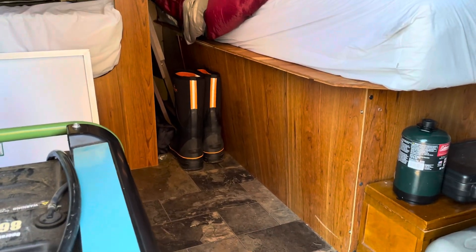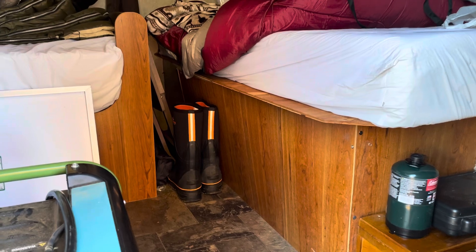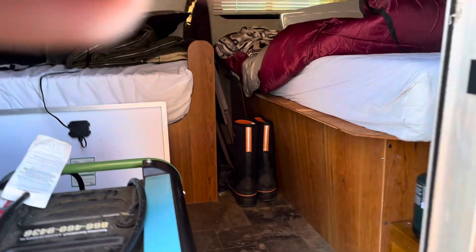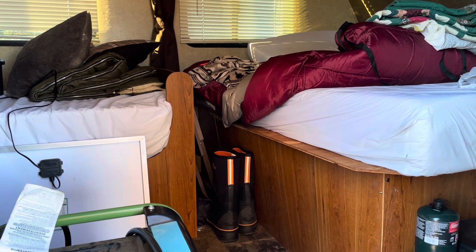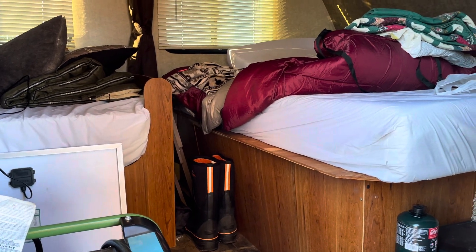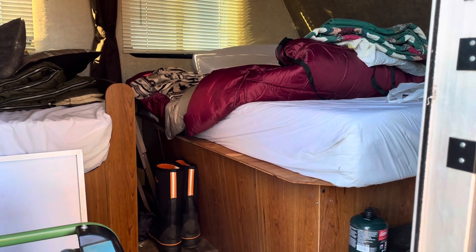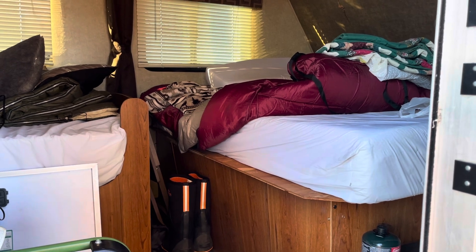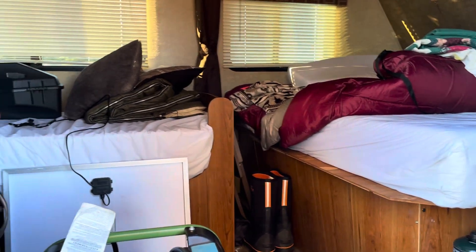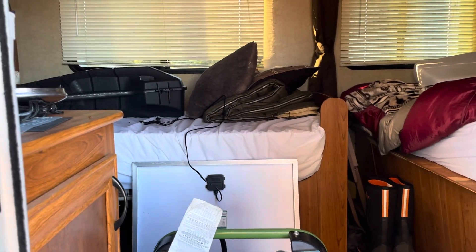I've got to pull all that out and rebuild it because it had been rebuilt once before, and they weren't successful — it came apart on me as I tried to raise the lid up on that bed. That'll be a whole other video, if I can find it in my heart to make one for you. Anyhow, that's what we're doing today.